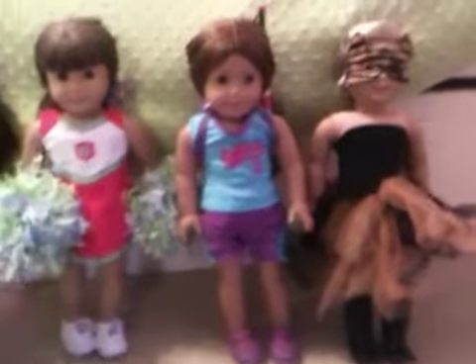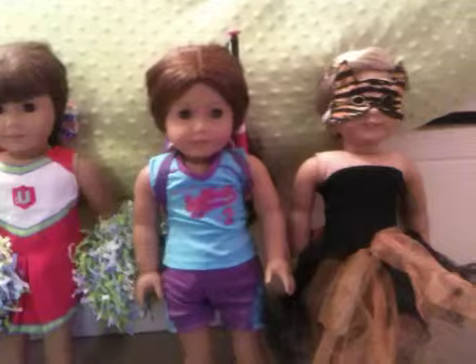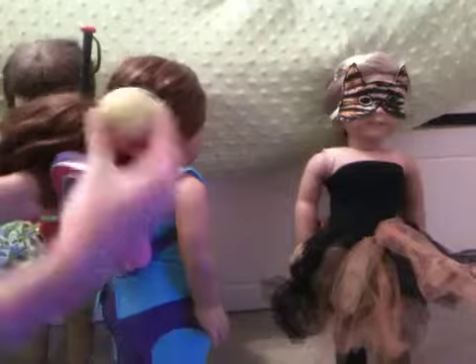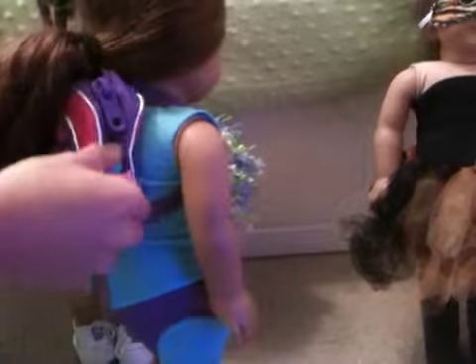Next up is Sage's costume, and she's being the softball player for Halloween. She's wearing the softball player set — it has the jersey, the shorts, and the cleats. It also comes with really long socks, but they're really hard to get the cleats on with the socks, so I just didn't put the socks on. This is the Build-A-Bear backpack, and inside I put a little softball. This is the bat that comes with the set, and I had this Littlest Pet Shop water bottle, so I just put that in the pocket. So that is Sage's costume.